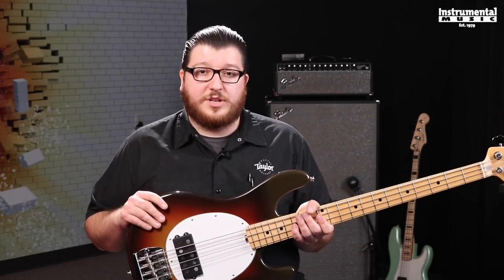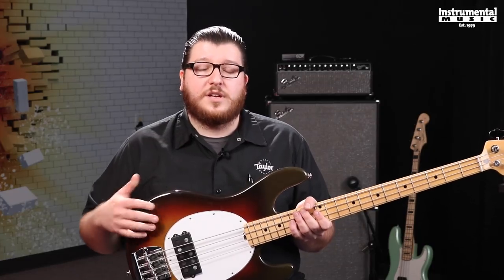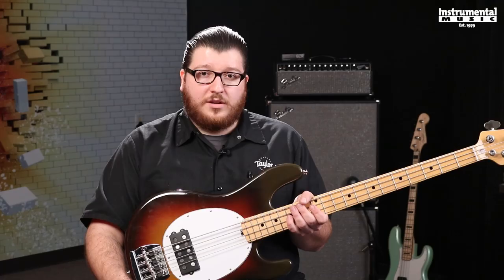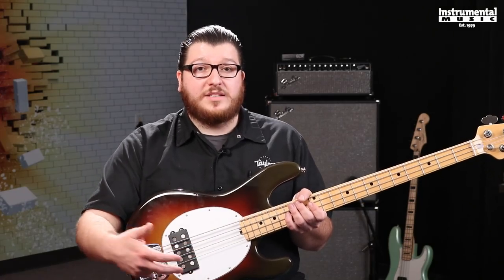Back here is where we're going to see some of the pretty cool distinct-to-this-era stuff. We have a two-band EQ — so there's volume, bass, and treble — whereas now they're using volume, bass, mid, and treble.